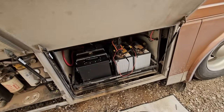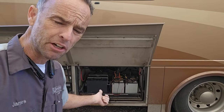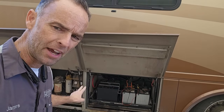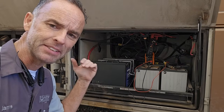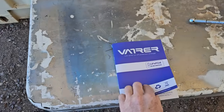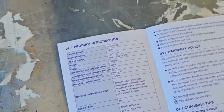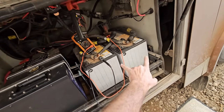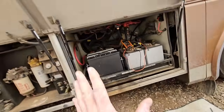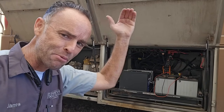Traditionally, RV manufacturers took advantage of the fact that a motorhome has chassis batteries to start the engine and house batteries for interior appliances — so if the chassis battery went dead, you could jump-start the engine off the house batteries. You cannot do that with a lithium battery. The BMS built into it will limit current flowing out, and on my Vader battery the maximum continuous discharge current is 250 amps. Starting a diesel engine requires around 1,000 cold cranking amps per battery — together my two chassis batteries provide about 2,000 CCA, far more than the 250 amps the lithium battery can supply. You cannot start the engine with a lithium house battery.